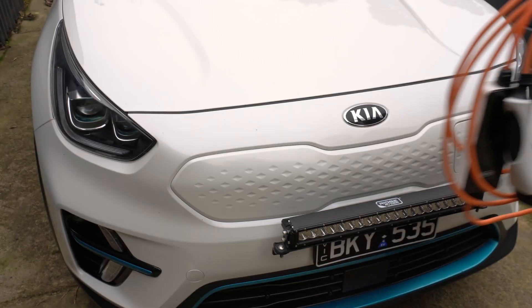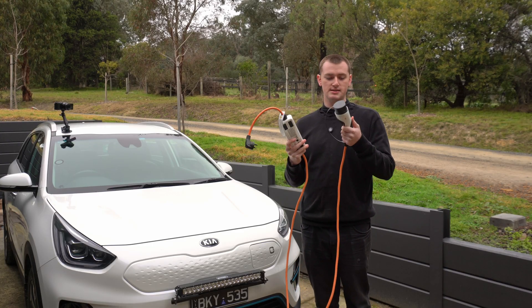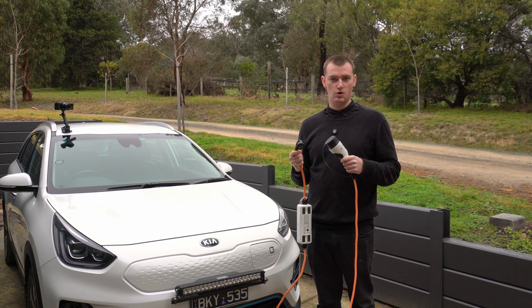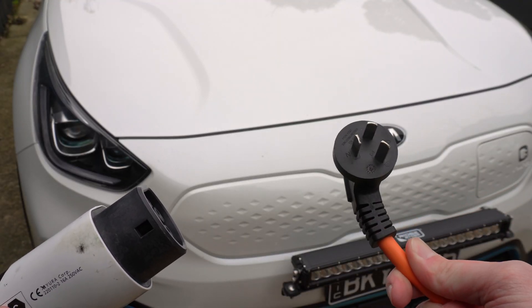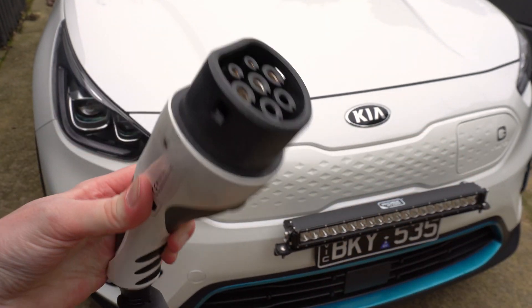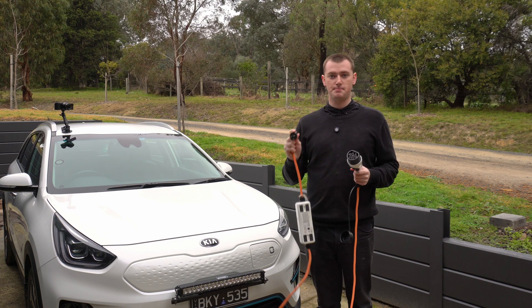All you need is a charger like this. When you buy an electric car, you usually get one of these included with it. It's a basic what they call 10 amp charger, or portable EVSE, or trickle charger. It just has a standard Australian power point plug on one end and the Type 2 charging plug on the other end that you plug into the car. And then all you need is a power point.